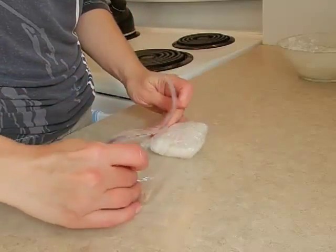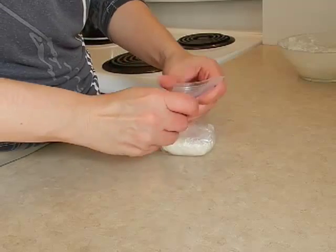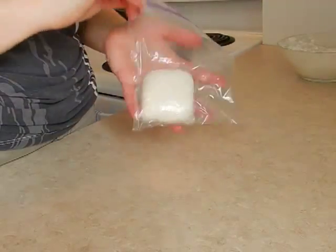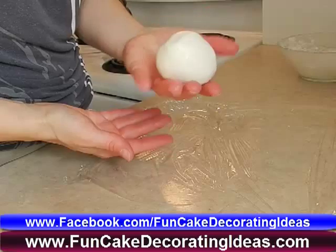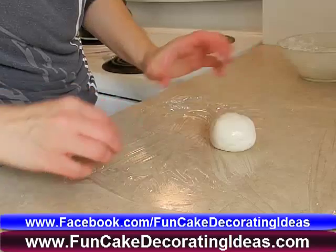I hope you found that helpful. If you'd like to get the exact recipe, I have it in my book Floral Wedding Cake Magic and in Amanda's Fun Cake Decorating Ideas e-book as well, both of which can be found on my website FunCakeDecoratingIdeas.com and on Facebook at Facebook.com/FunCakeDecoratingIdeas, where we also hold lots of fun contests. We'll talk to you later, bye-bye.